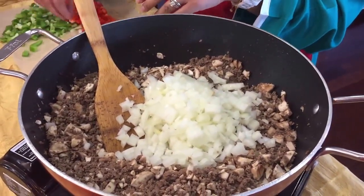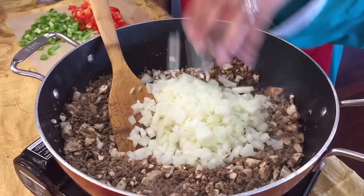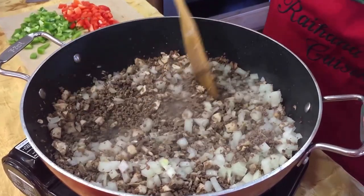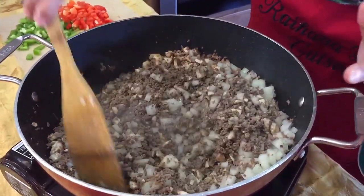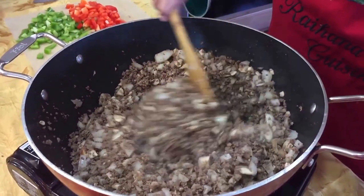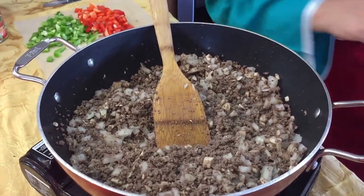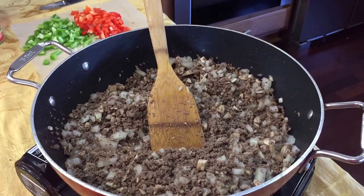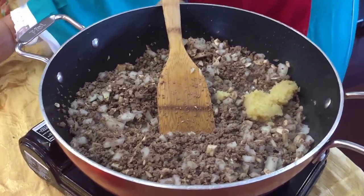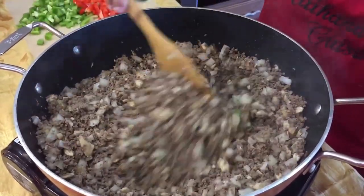I just want the onions to get a little translucent before I start adding our red and green peppers. To this mixture I'm going to add a good tablespoon of fresh ginger and garlic. If you've followed me in all the videos you know I cannot cook any meat or fish dishes without my ginger and garlic — I have to have that.